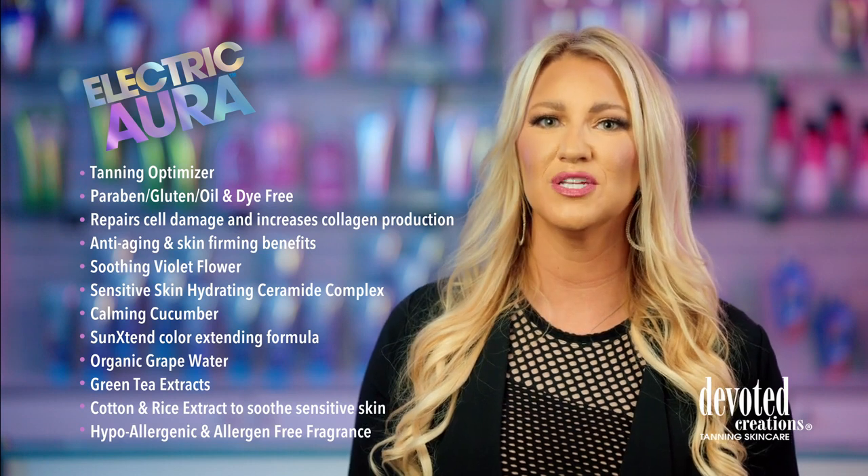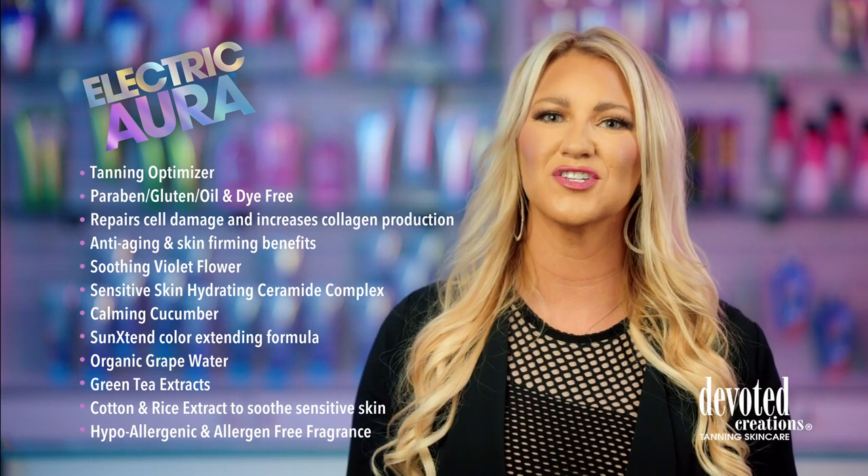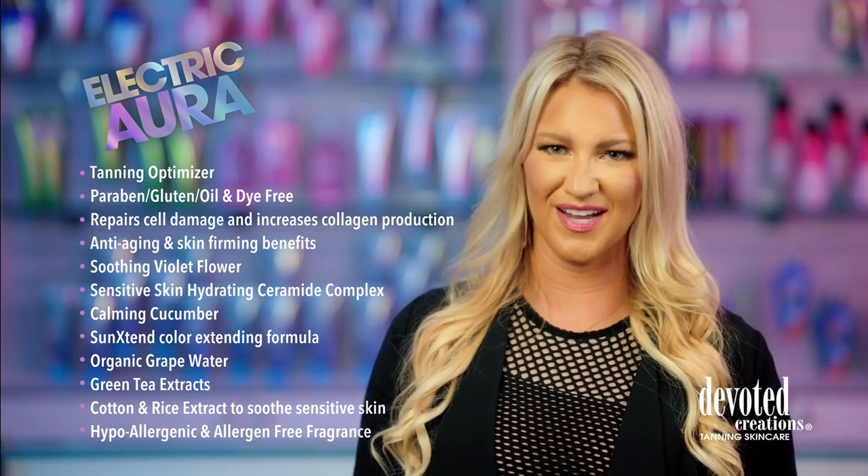If you envision mythical magic beyond your wildest imaginations, the essential emollient is Electric Aura. Electric Aura is a part of Devoted Creations' Classic Collection and is available in a 12.25 ounce bottle utilizing an allergen free fragrance.